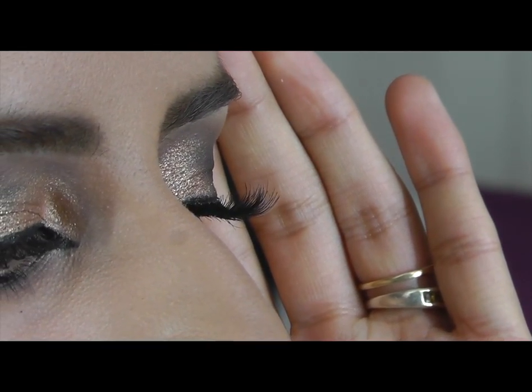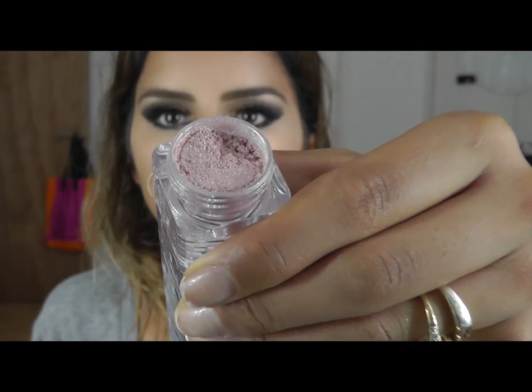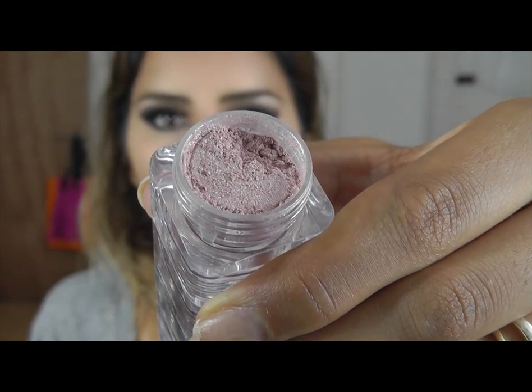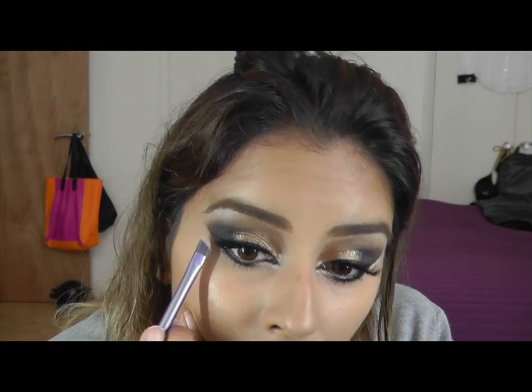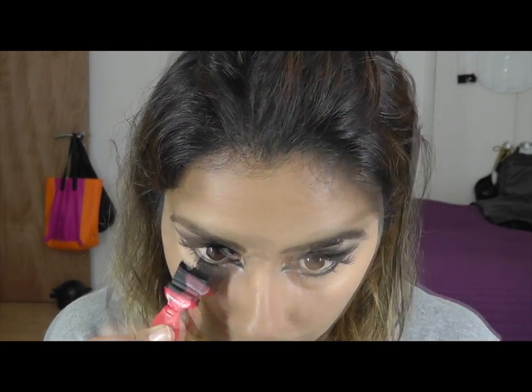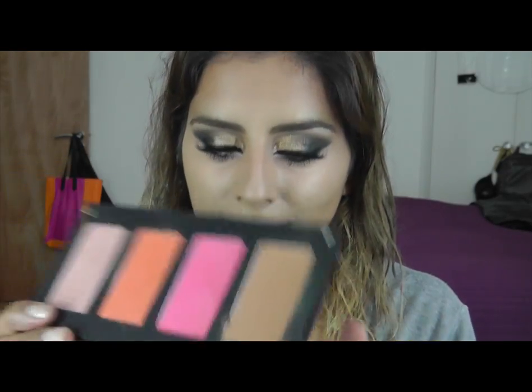I'll turn to the side. Go over it with liquid liner on this inner part here. I think I'm going to use shimmery pink — I might put some on the outer edge as well. I'm going to use this Inglot bronzer, but it's matte, so I'm going to use a little bit of it just under my cheekbones.